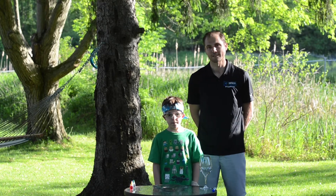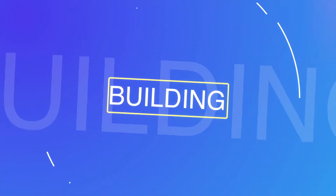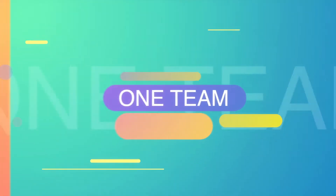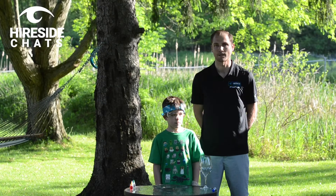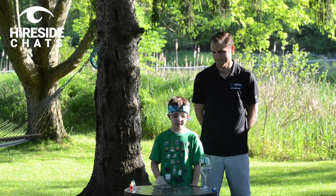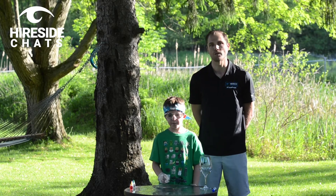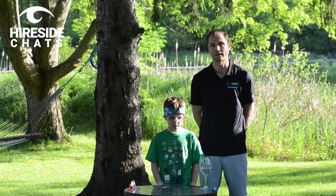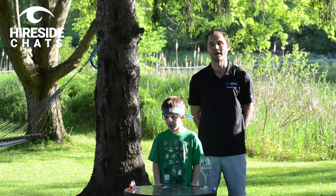Welcome everyone to this week's episode of Higher Side Chats. Today we're here with my stepson Lucas. He's going to be doing a science project. We have three different experiments he's going to teach us — a homemade lava lamp, dry erase marker dancing on water, and a demonstration on hand washing.